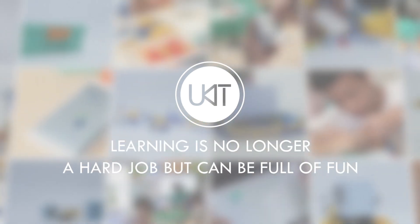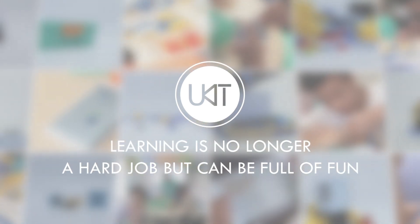U-Kit, a programmable building block robot, makes learning no longer a hard job but full of fun.